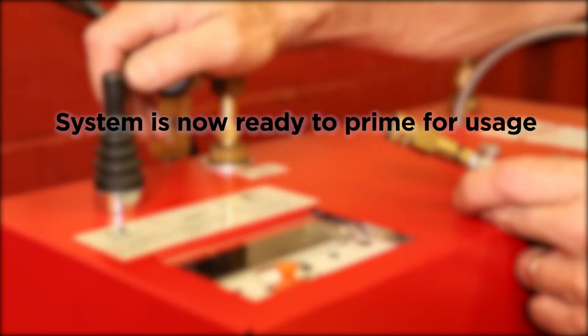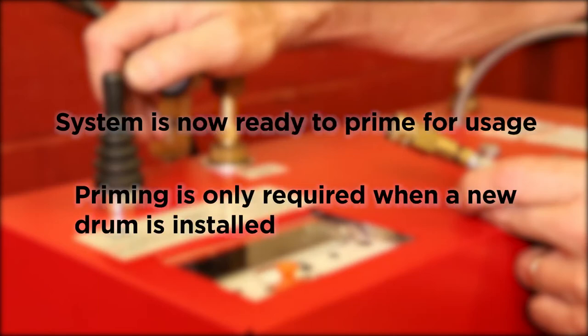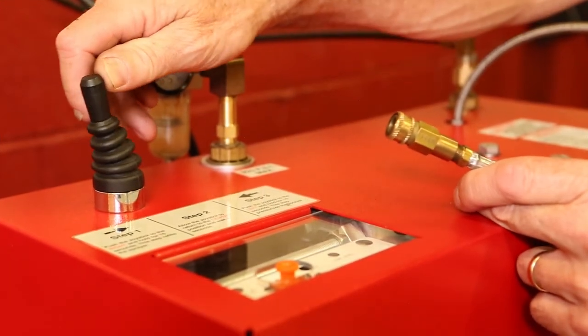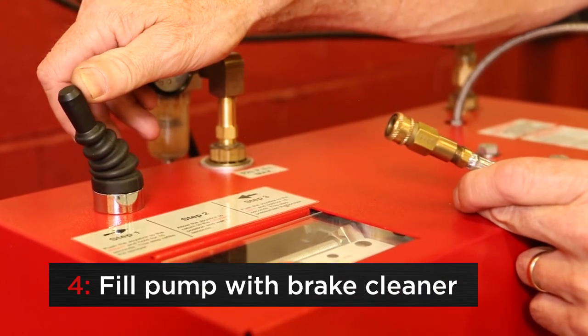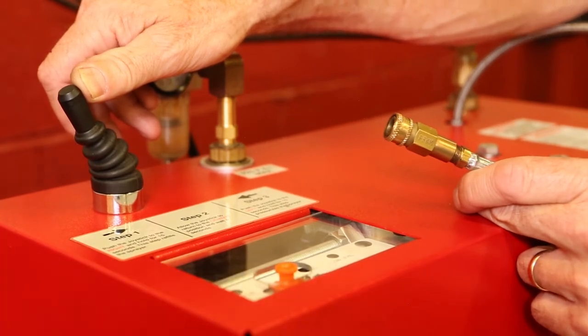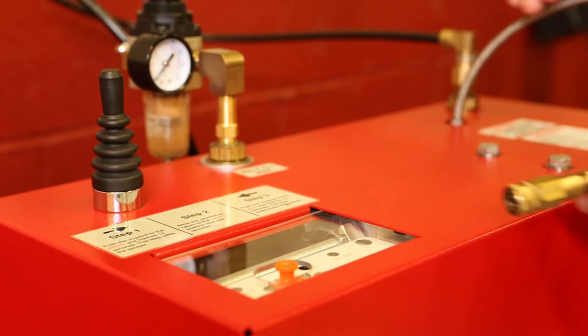The system is now ready to prime for usage. Priming is only required when a new drum is installed. Without a SureShot sprayer attached, toggle the joystick on the refiller to the left for 15 seconds to fill the pump with brake cleaner. The refiller is now primed and ready to go.